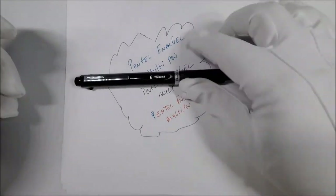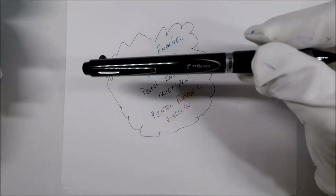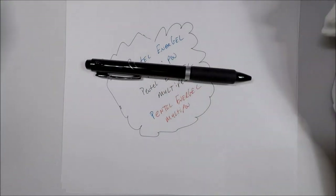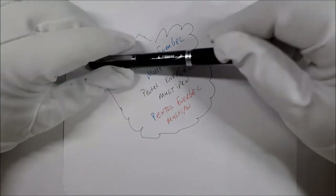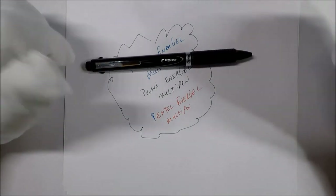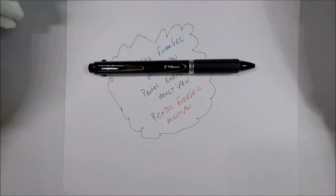Let me know what you think in the comments. Do y'all like this multi-pen? You think I'm not giving it a fair shake? You think it's better than I think it is? Let me know. And if there's anything you'd like me to check out or take a look at, let me know in the comments. If you've enjoyed this video, please like and subscribe. Thank you, and I hope y'all have an excellent day.